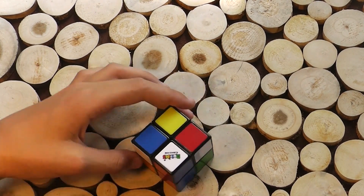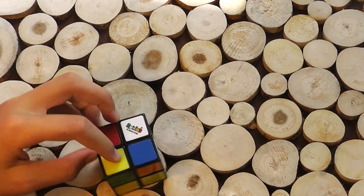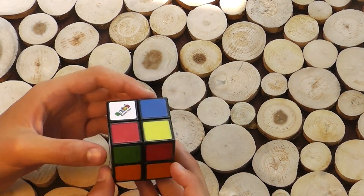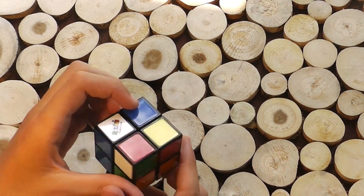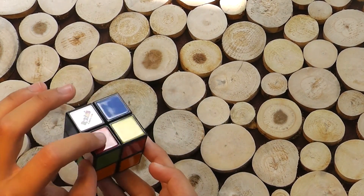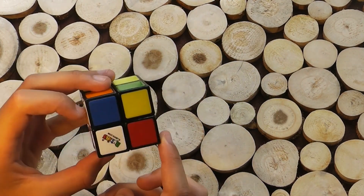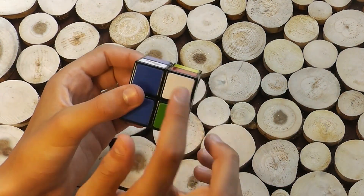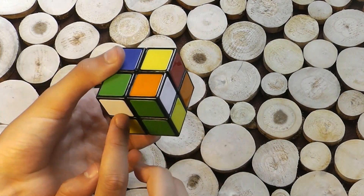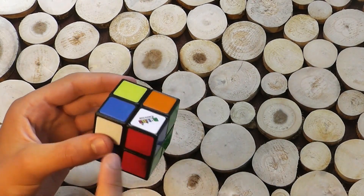First we look for any pieces on this row, because if we want to get a piece up there, we have to have them on this row. It doesn't look like we have anything on that row, so let's look at this row now. We can't put it up there because it's there, so we have to get it down there. This piece is red and green, we have to get it there because it's next to red. To get it off the top row and into this row, you bring it down, then out of the way, and then just bring it back up. And now it's on the bottom - the bottom is better than the top row.